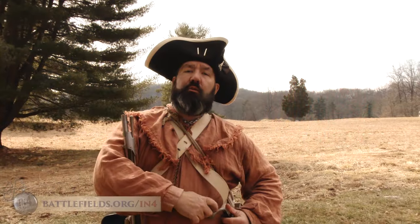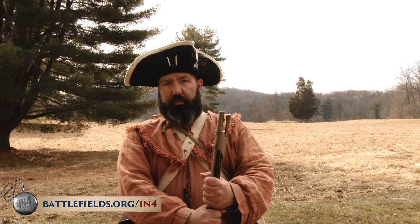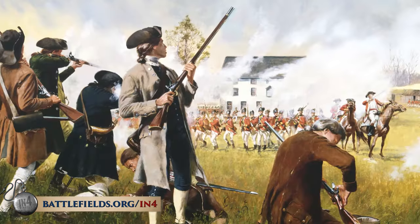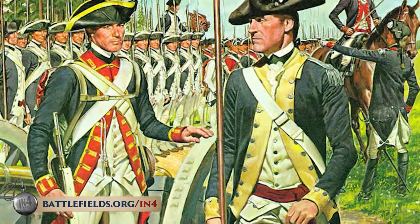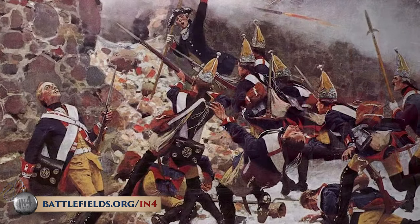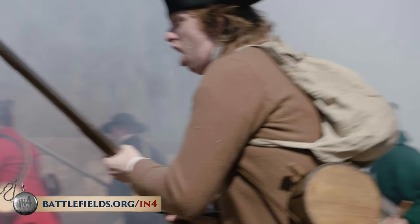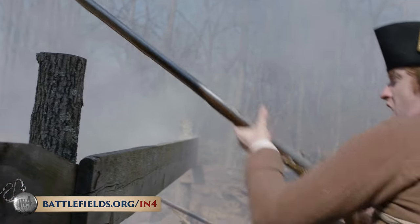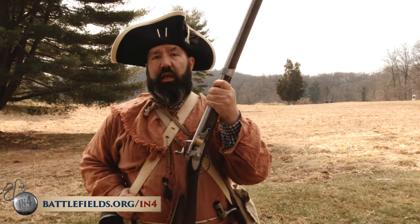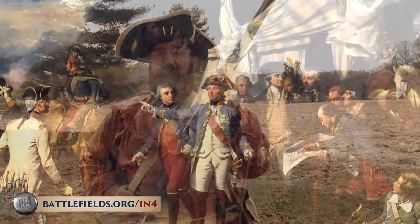The smoothbore musket was the standard weapon for both sides during this war, whether it was patriot and loyalist militia, continental soldiers, British regular troops, or German Hessian troops. The basic use, style, and technique for fighting was exactly the same, whether you are holding a gun that was made in the United States, or in Germany, or in England, or from France.